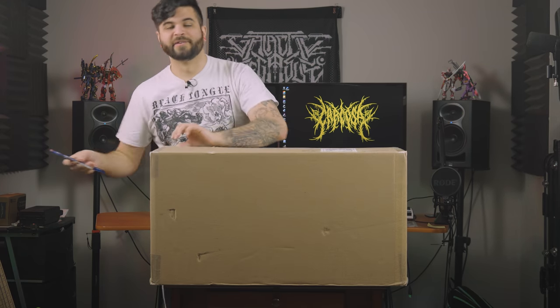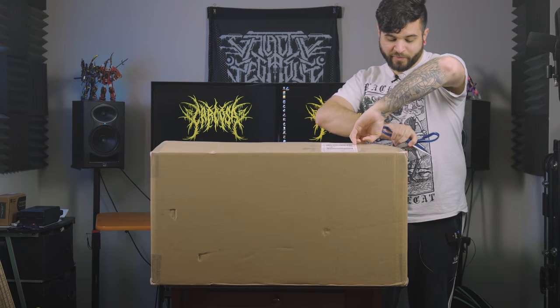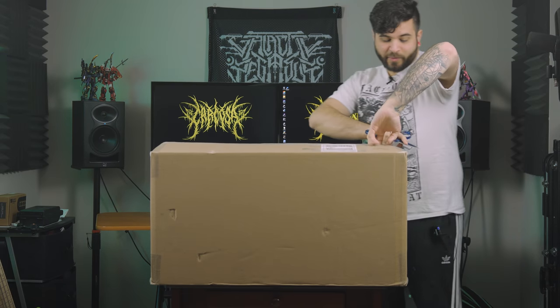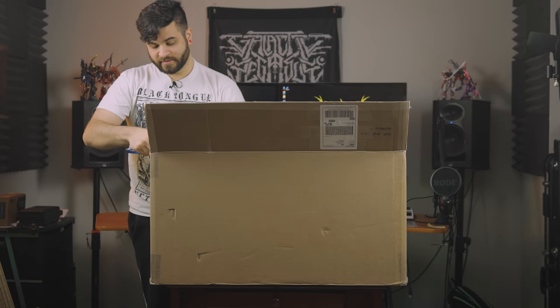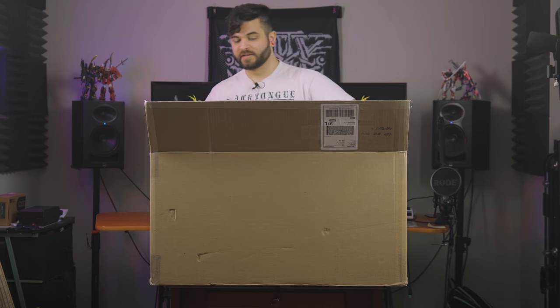It's funny whenever I get a box to my door, I have to run downstairs and set up all my cameras before I can open the thing because I just want to tear it open. But now I have to wait a whole excruciating extra couple minutes. Life is hard, right? Let's get this open without cutting my fingers because I kind of need those.